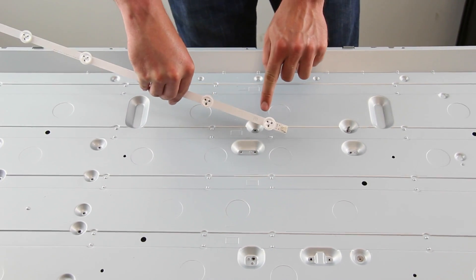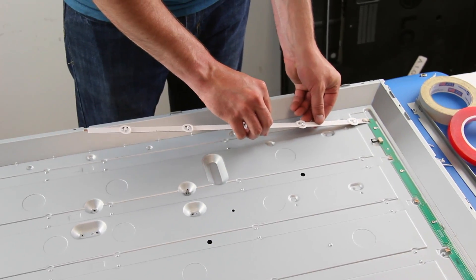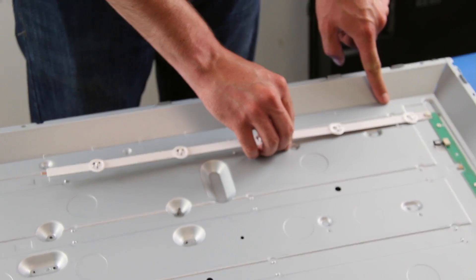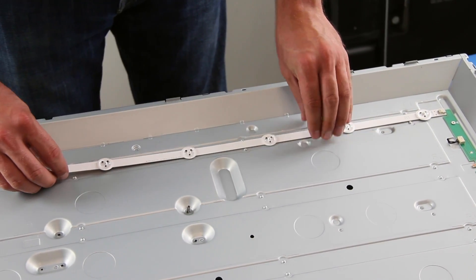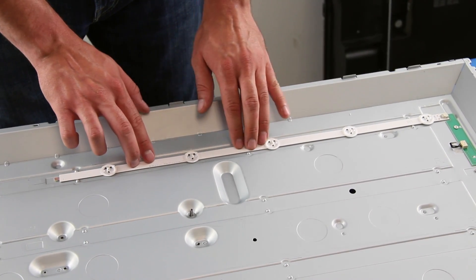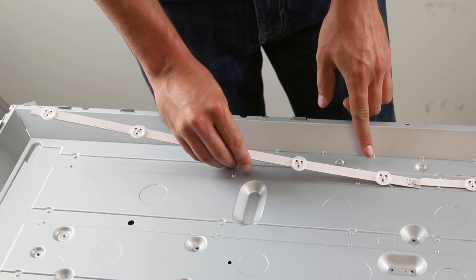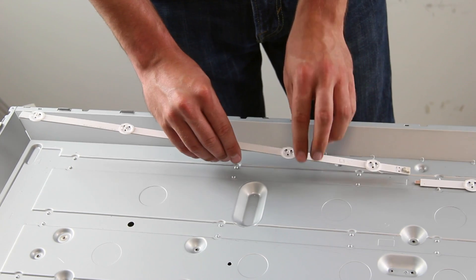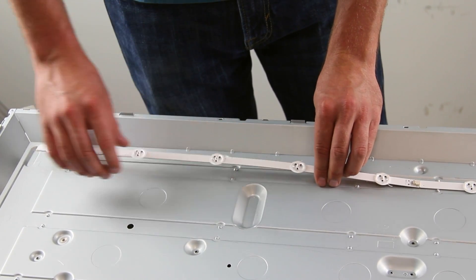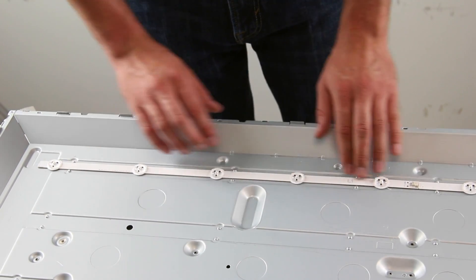Connect the LED strip to the distributor board and then adhere the strip to the light case. Then connect the second strip for that row. Be sure to use the correct strips in the correct places. These strips are labeled as R1, L1, R2, and L2. R1 connects on the top strip to the distributor board, then connect L1 to that strip, and then R2 and L2 below that. There may also be labels on the light case as well to help guide you.